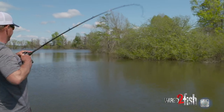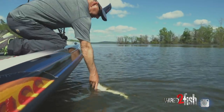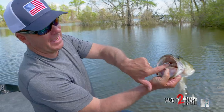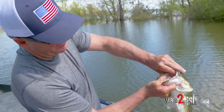Good one! That's what you want to see right there — the whole bait, the head of the bait, all the way back in that fish's mouth. They love it, I love it. Let me get it out of there and show you what we got.